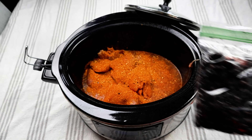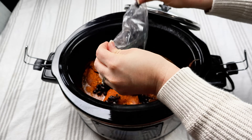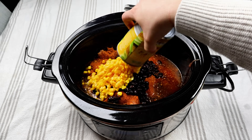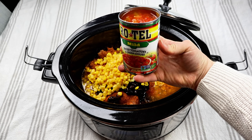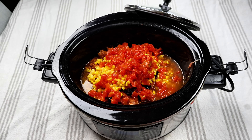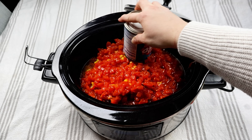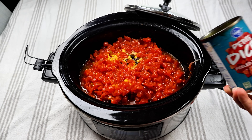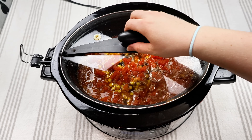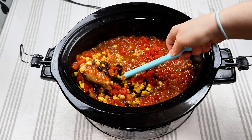I like to freeze my black beans because I make them from scratch — I soak them in water and then cook them in the instant pot. I'm going to put about a can's worth of black beans in there, and then a can of corn, a can of Rotel, and then a can of petite diced tomatoes. I love using petite versus regular — the regular ones are just so big and my kids end up not eating them. Go ahead and cook that on low for about six to eight hours.